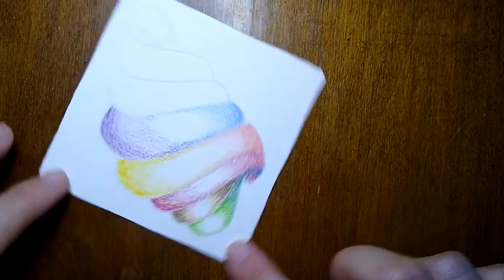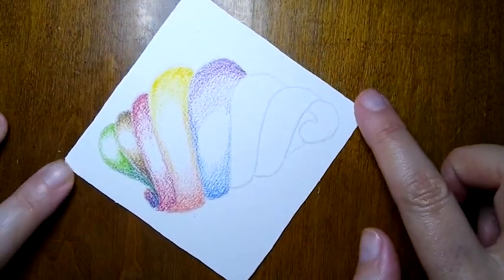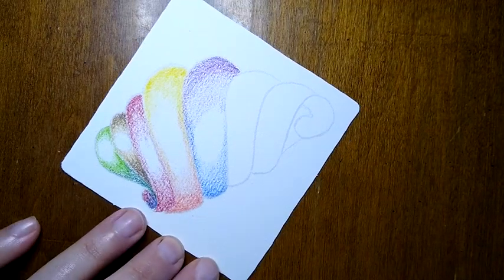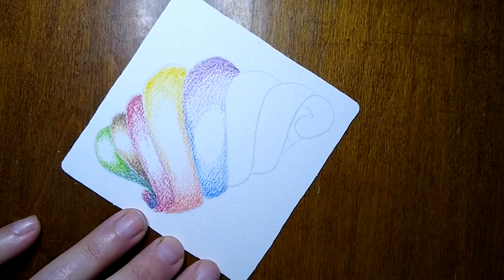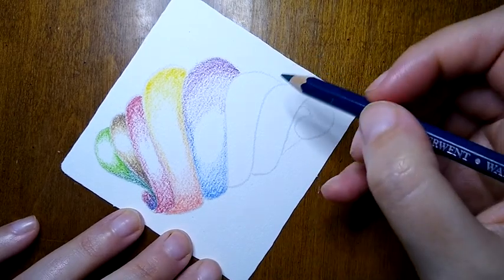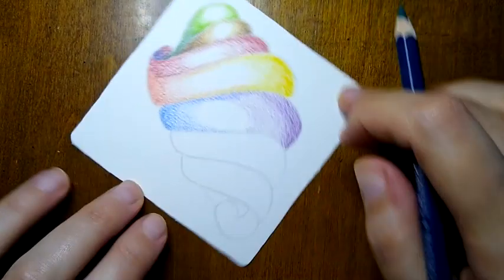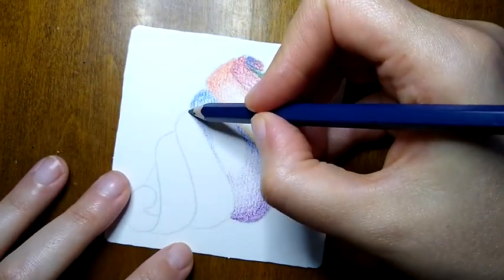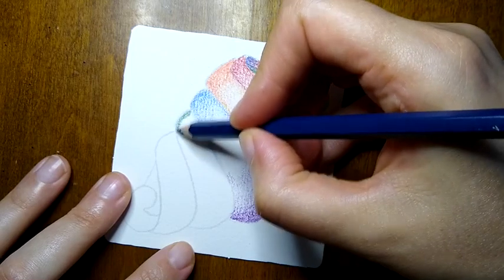Let's go on to the other side here. I'm feeling like I do want a little bit more green. I think I want the green on this side, right here — this is what I'm feeling. There we go.